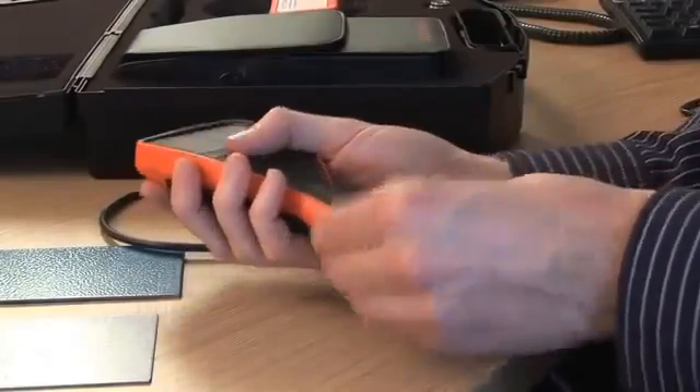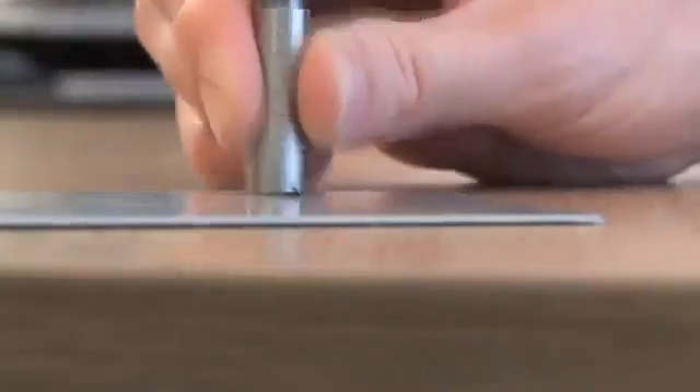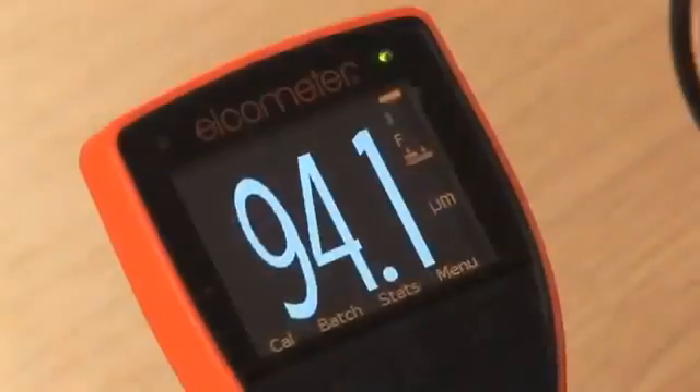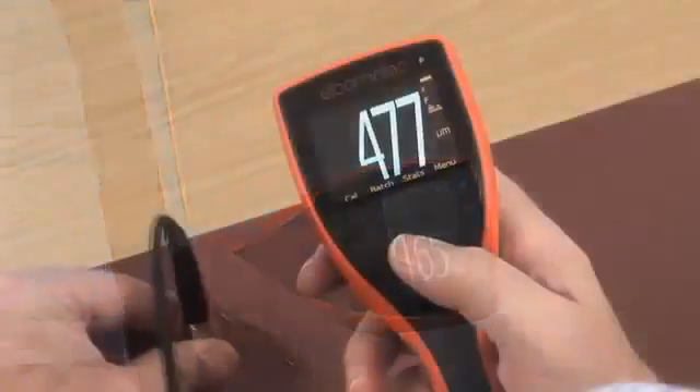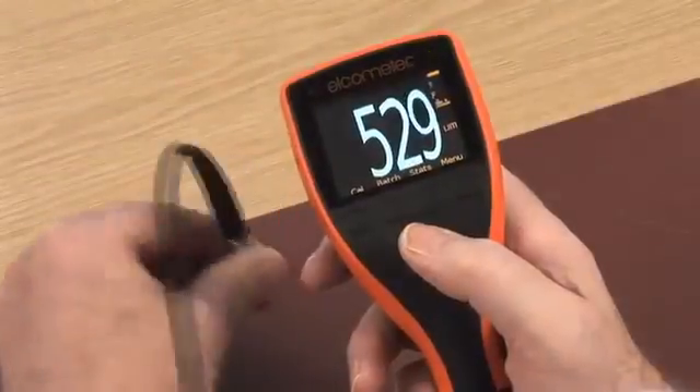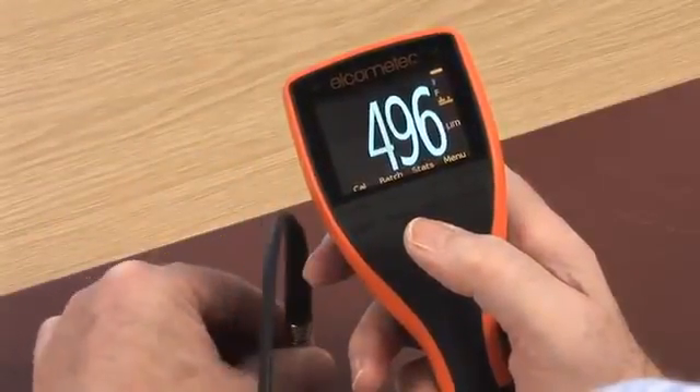To take a reading, connect your probe, switch on the gauge and place the probe on the surface. You will immediately see the power of the Elcometer 456. Integral gauges even switch themselves on! Fast, accurate, repeatable and reproducible readings appear instantly on the colour display, making the Elcometer 456 best in class.